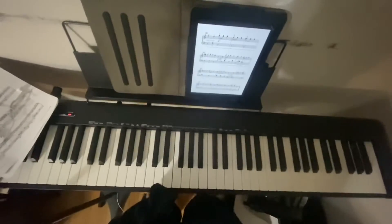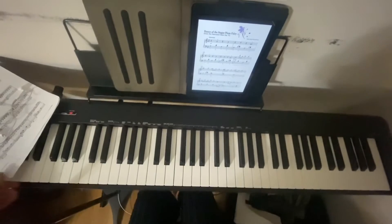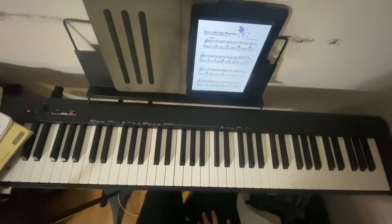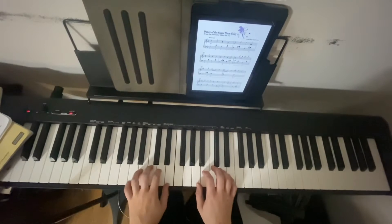Okay, hello y'all. Welcome back to the channel. Today we're doing Dance of the Sugar Plum Fairy from the Piano Adventures Piano Time Christmas book. I'm just going to be doing it super slow so you can see exactly the hand position and everything that's supposed to be going on here. So this is not in tempo — full disclosure.